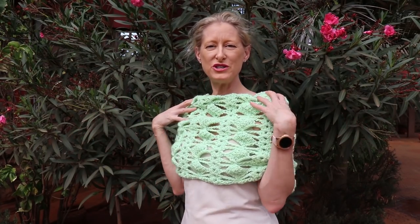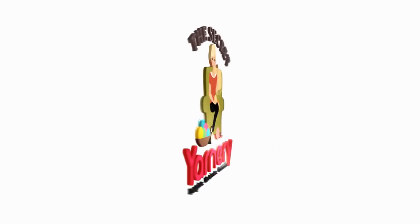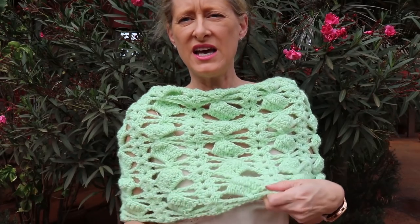Hi, this is Krista at The Secret Yarnery. Welcome to our Bowtie and Box capelet tutorial. This super easy, fast pattern can also be made into a cowl or a neck warmer. You just change how many stitches you do to start, and it's really just a four-row repeat, which is pretty simple — it looks complicated but it's not.